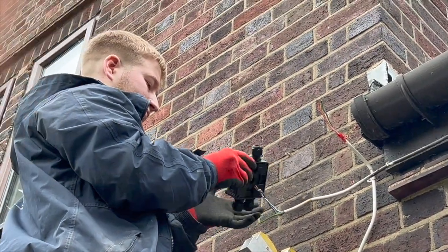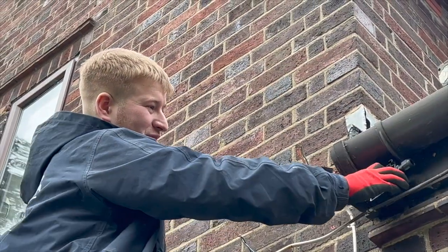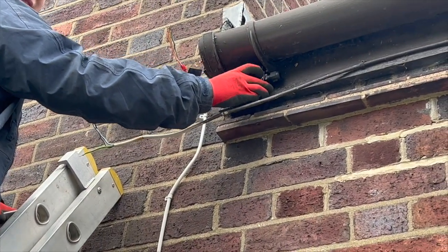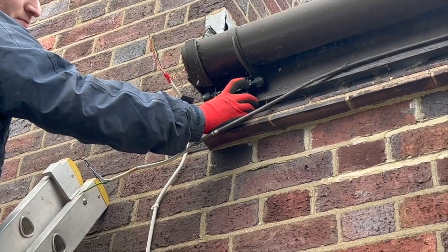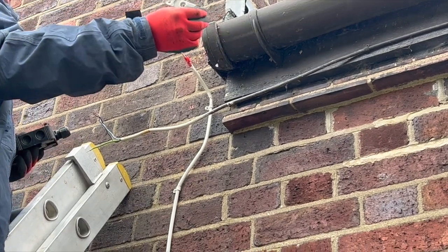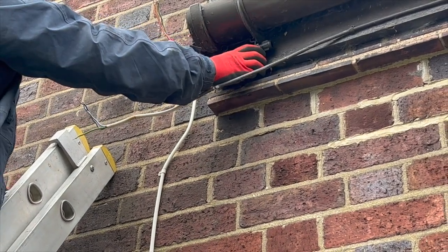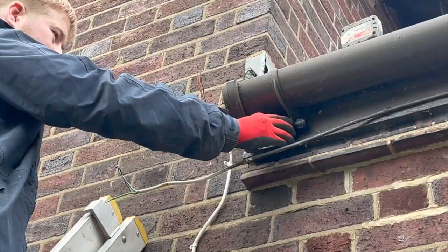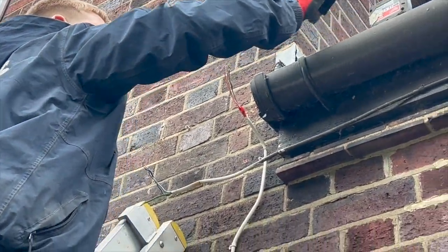We're just trying to get it underneath that guttering. To be fair, we're not actually fixing the box - we're using the actual bracket that comes with it because it's got P-clips either side. So we're not worried about the premature, and if the roofers do need to take the guttering down they can just pop the box forward. We're just trying to protect it a little bit more. We're moving the light fitting down because we haven't actually got any P-clips but we are going to use some galvanising band.